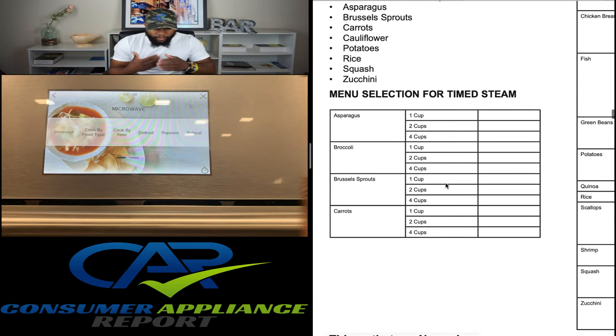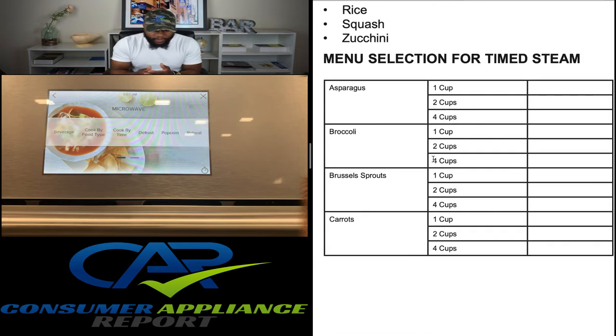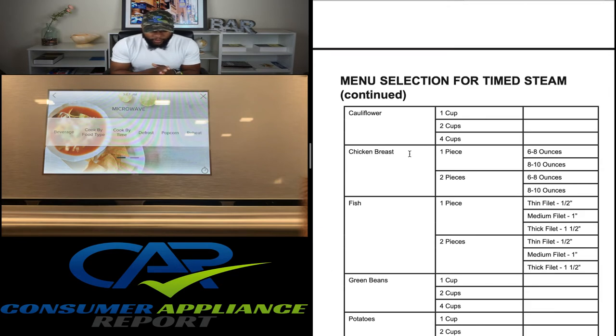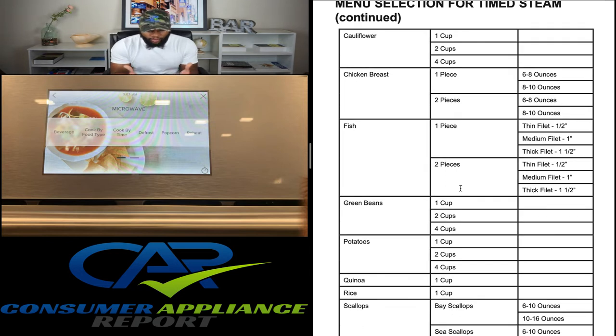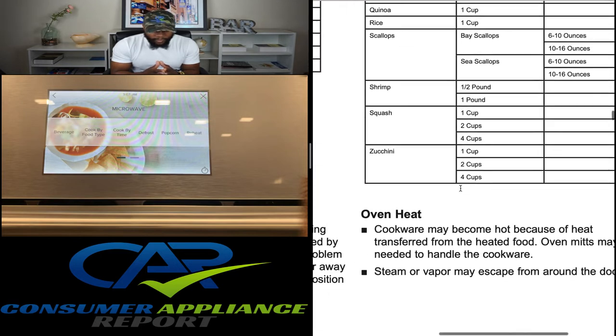Microwaving steam cook feature: for best results, use a steam or simmer bowl and add two tablespoons of water when steaming vegetables. Menu selections for sensor steam include asparagus, Brussels sprouts, carrots, cauliflower, potatoes, rice, squash, and zucchini. There's also a timed steam menu with options including asparagus, broccoli, Brussels sprouts, carrots, cauliflower, chicken breast, fish, green beans, and potatoes — in various cup and ounce amounts.